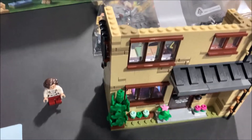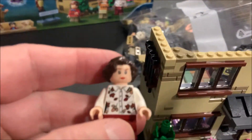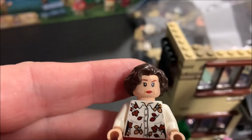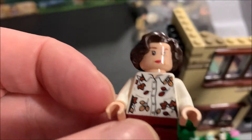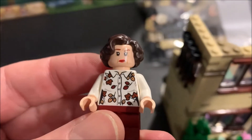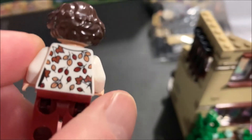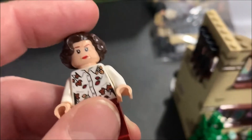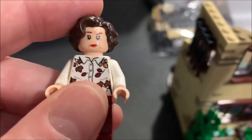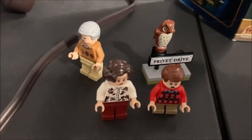We're back with bag three done. First off, the minifig we built is Petunia Dursley — cool, mad scowl. I love the print on her shirt with the leaf, really cool. Nice hair piece too. Now I've got all three of the Dursleys for the first time.